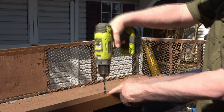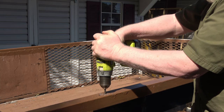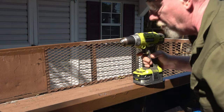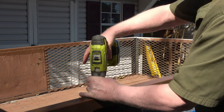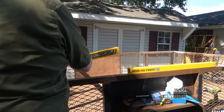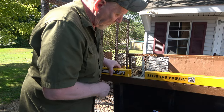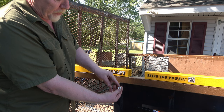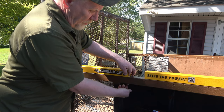Start with a smaller bit — these bits don't walk, you don't need to center punch it. Lining up with the square. This has a lock washer built in so you don't need a washer. Same on this side.